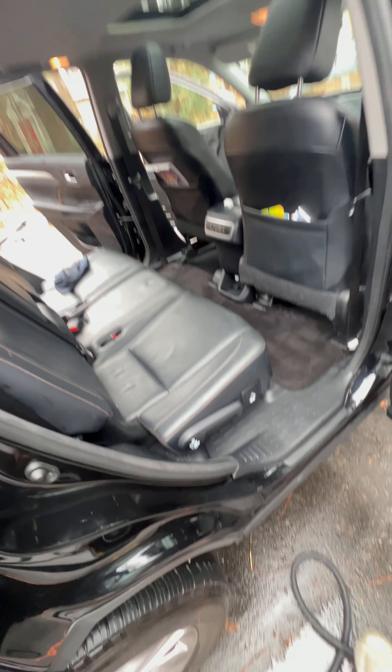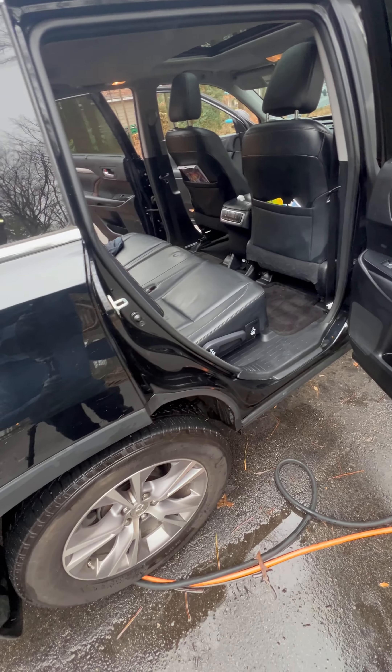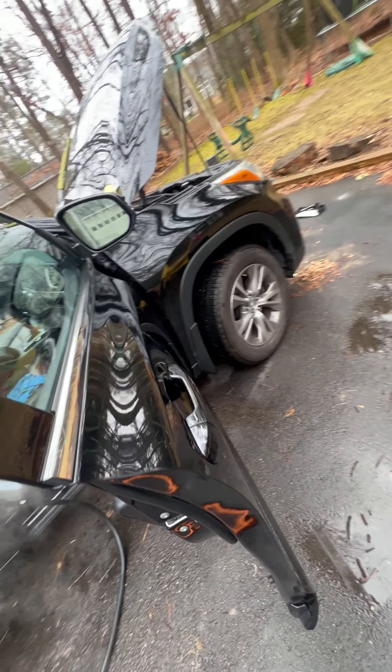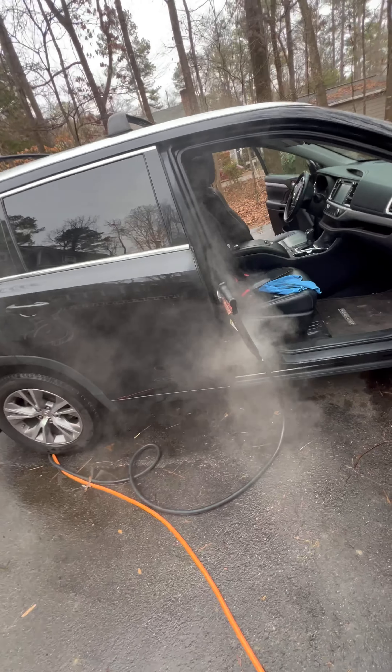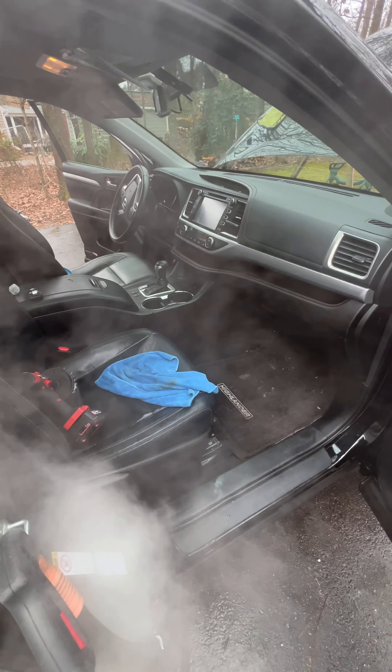Got the backseat done. Let me get my bags, pick my stuff up, pick up after myself. Got some things taken care of, good to go. Got the door jams. Going to head to the outside of the car — door jams on the side here.